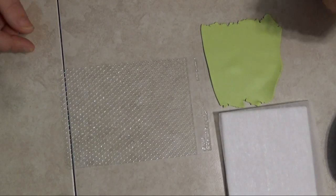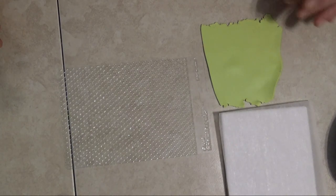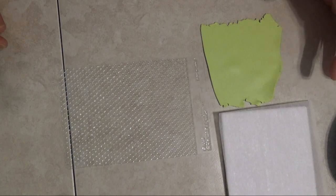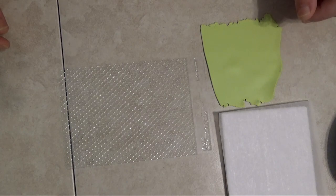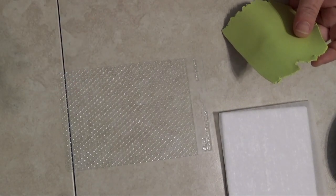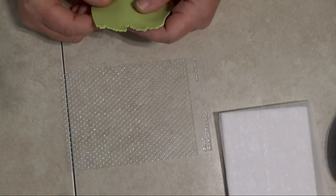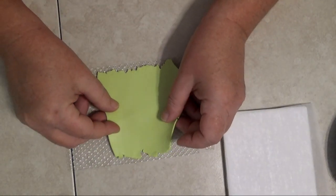I'm going to start by making the backing for our mermaid pendant. I have some of the pistachio clay rolled out on number three on my pasta machine — the thickest setting is number one and the thinnest is number nine, so this is a little less than halfway. I have a texture sheet and I've sprayed a little bit of water on it as a release to make sure the clay doesn't stick. I have a texture sheet that looks like fish scales, which went well with our mermaid theme, but you can use any texture sheet you'd like.